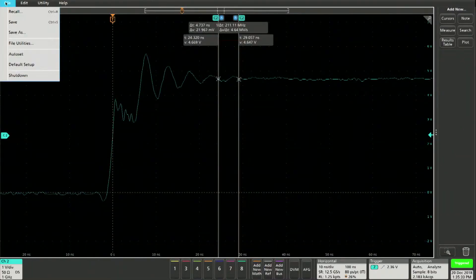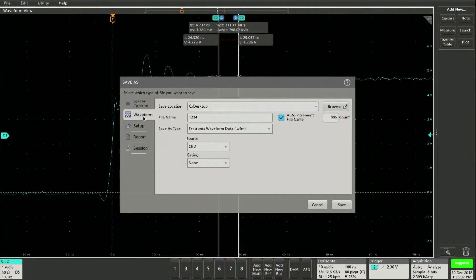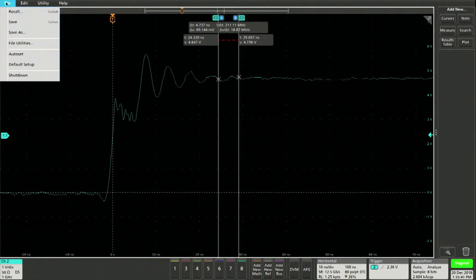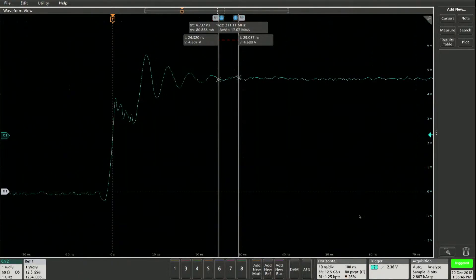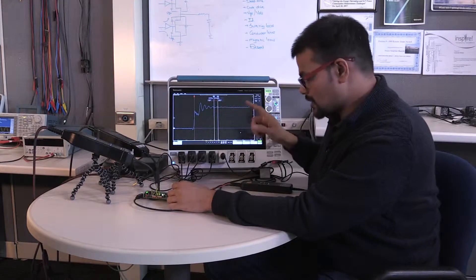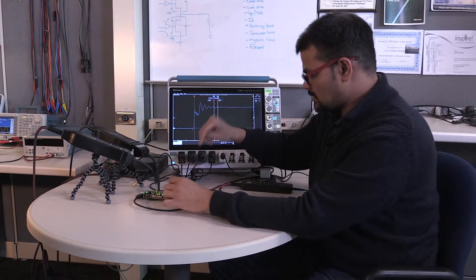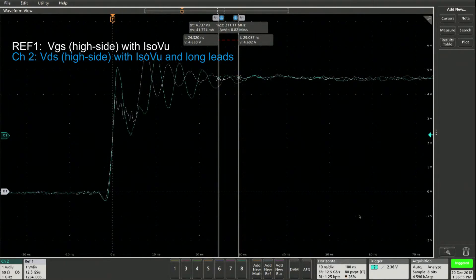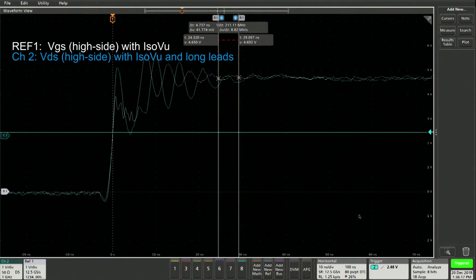We'll save the waveform and recall that measurement again. So right here we are recalling measurement 5 — there it is, you can see the reference measurement in white. The blue measurement is now going to be the new signal. I'm going to switch the probe to the new place and let's see what the measurement looks like now. The blue one is the one with the leads. Let me adjust the trigger just a little bit so it stays stable — you can see it kind of matches the measurement.